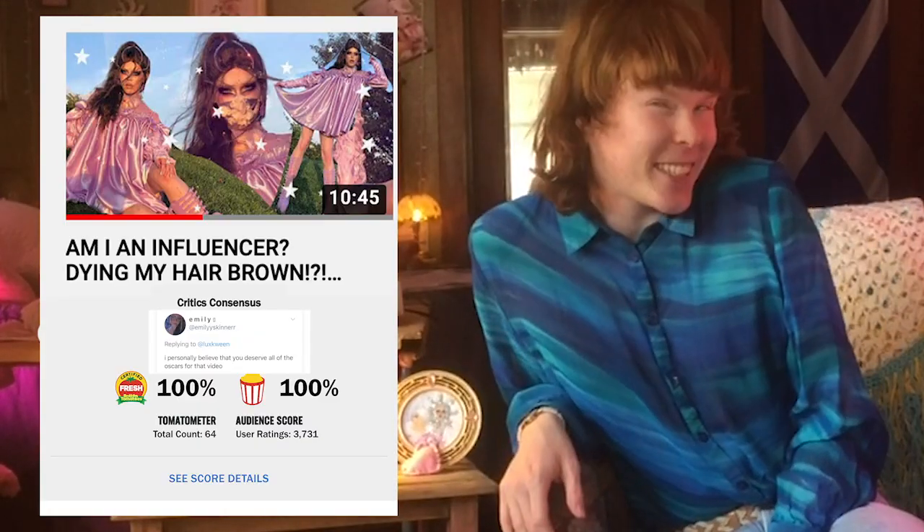Oh, hello everybody! It is me, Lux, your favorite Candessa girl. I'm doing another YouTube video, and I'm really trying to get on a schedule here. After my last video was so successful, I was just really riding that emotional high, and I knew that I had to throw myself into another one. It's a new day in the workroom, and we have a new project.